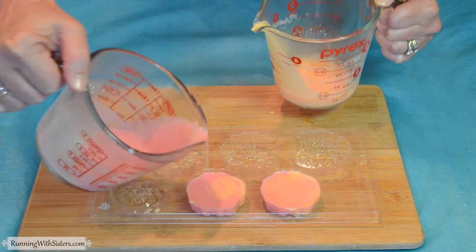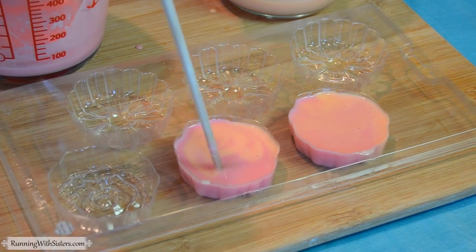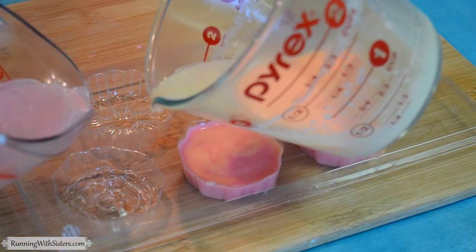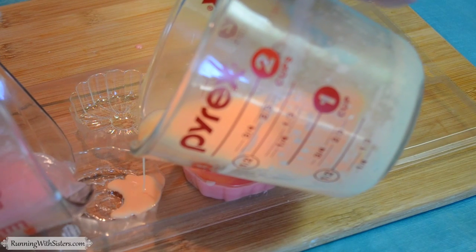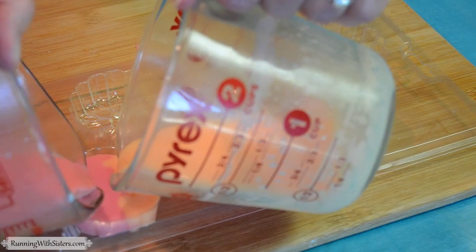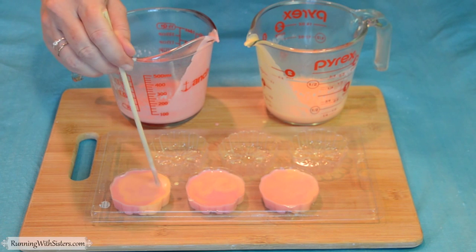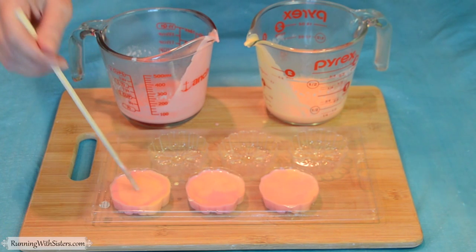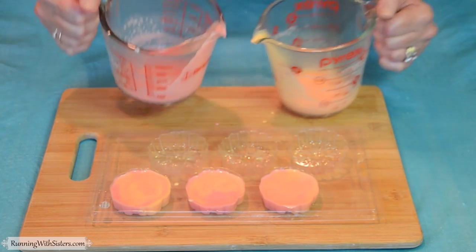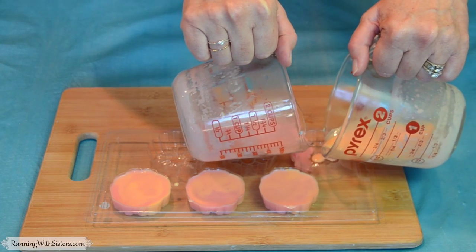I'm pouring both colors at the same time up to the top, giving each a little more as needed, then swirling again, reaching the bottom as I swirl. This is a fun one to do with different colors — we've done it with blue and white in a seashell mold, and with orange and white like a creamsicle. They're different every time; some will be more half-and-half and some more swirly.